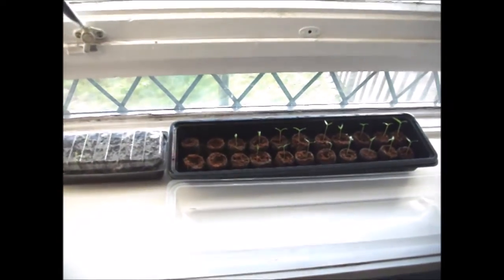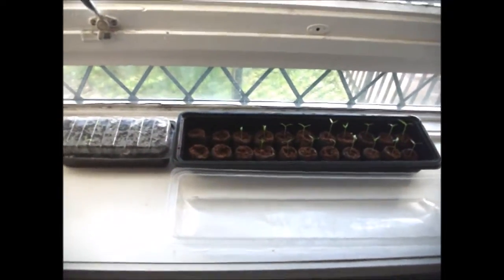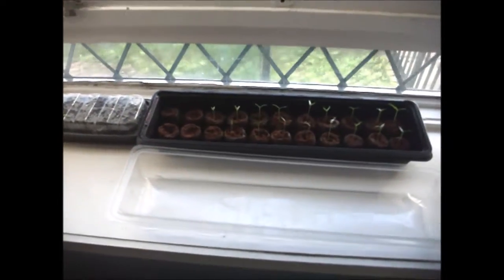I'll show you the process of how I planted these. I've got another propagator sitting here so I'll get you back in a couple of minutes and show you that.